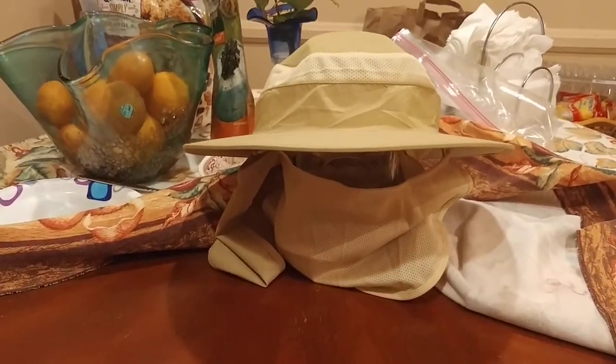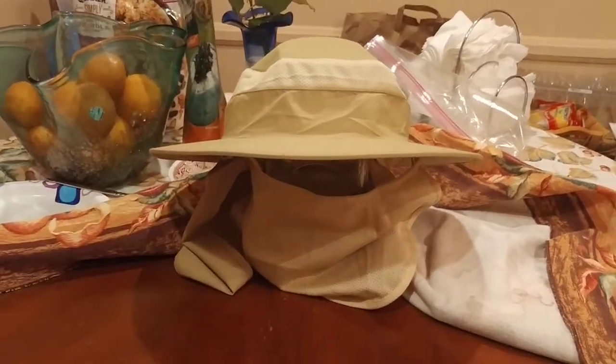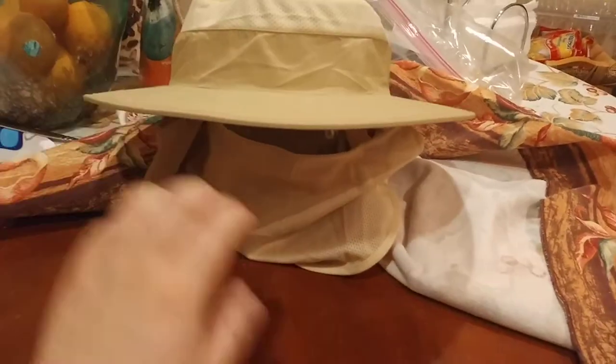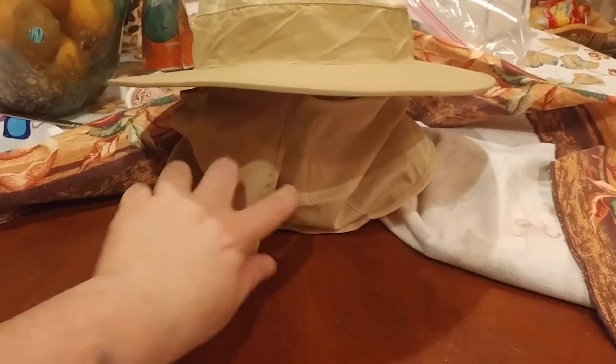So what were my criteria for Best Bang for the Buck? It had to protect me from the sun — this hat does that. It's got UV protection — this hat does that. It's got both a face shield and a neck shield, and it overlaps to protect your ears. And this hat has that.